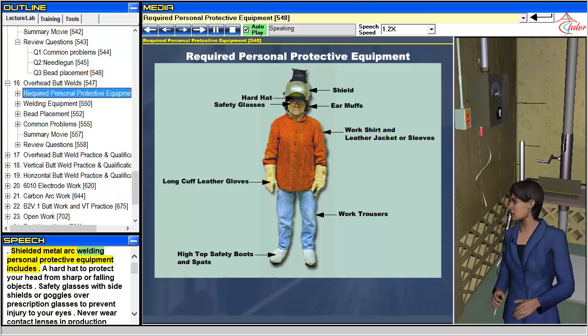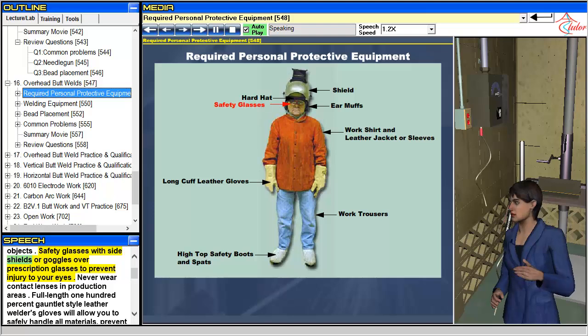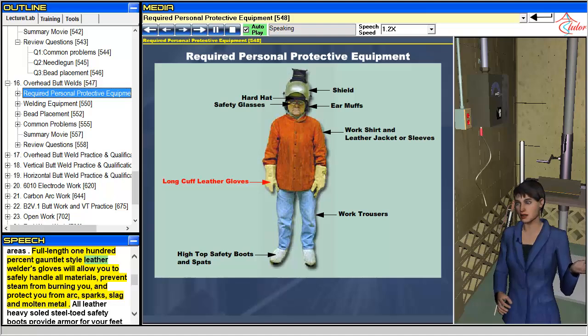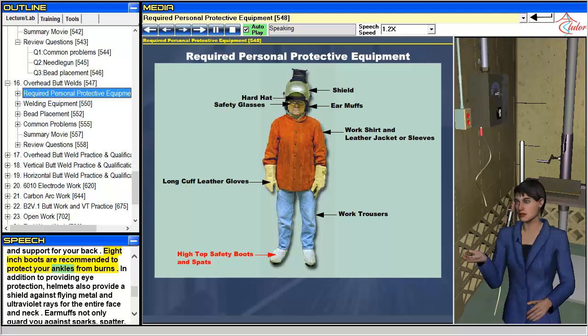Shielded metal arc welding personal protective equipment includes: a hard hat to protect your head from sharp or falling objects; safety glasses with side shields or goggles over prescription glasses to prevent eye injury. Never wear contact lenses in production areas. Full length 100% gauntlet style leather welder's gloves allow you to safely handle all materials, prevent steam burns, and protect you from arc, sparks, slag and molten metal. All leather heavy-soled steel-toed safety boots provide armor for your feet and support for your back. 8-inch boots are recommended to protect your ankles from burns.